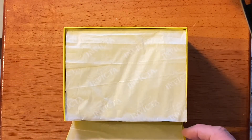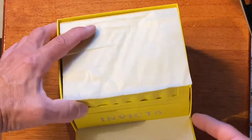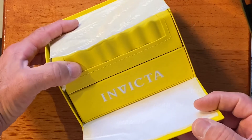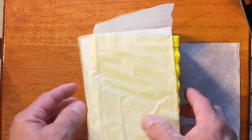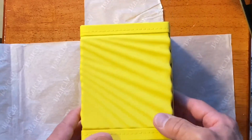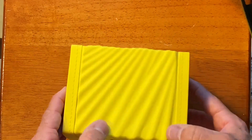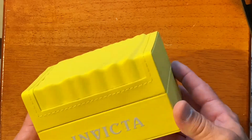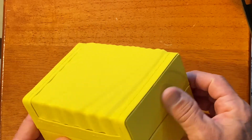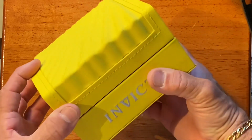We're going to open the box this way. Looks like it comes wrapped in some nice tissue paper. We've got the watch box inside — it says Invicta. We're going to take it out of the box, take the tissue paper off, move that over to the side. Nice, pretty box. Kind of soft and cushiony. Kind of feels like vinyl velvet. We're going to open it up and see what it looks like inside.